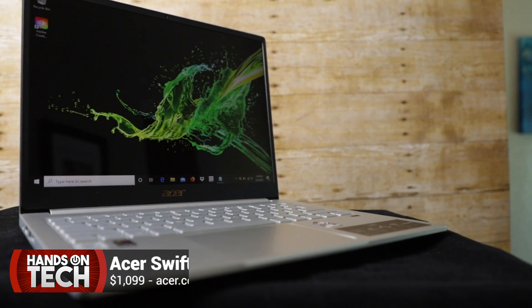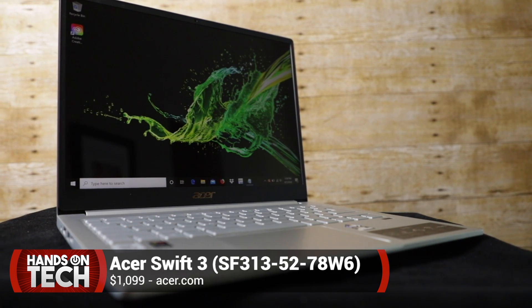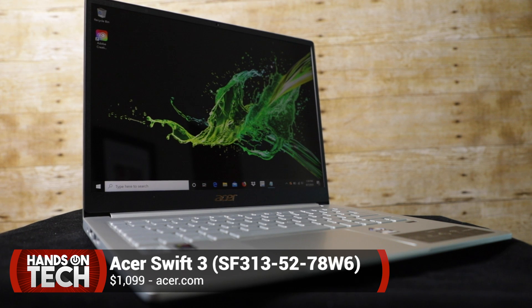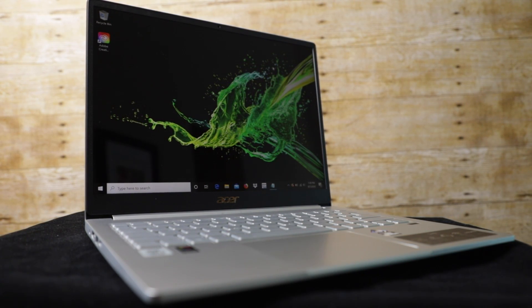So that is it for this week's episode of Hands on Tech. The Acer Swift 3 is a nice device engineered for mobile performance — not necessarily a powerhouse for big-time content creators, but it's not bad. I would definitely give it a try. I wouldn't necessarily go with this $1,100 model though; I would step it down to one of the Ryzen options, save a couple hundred bucks, and still get great value with this laptop.